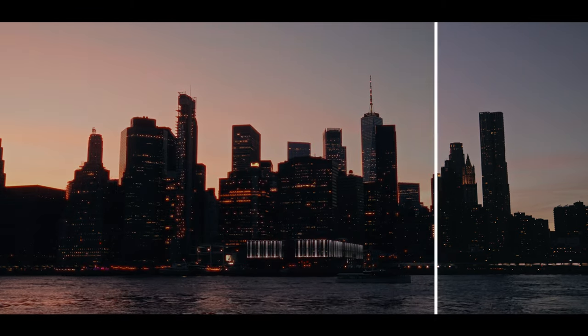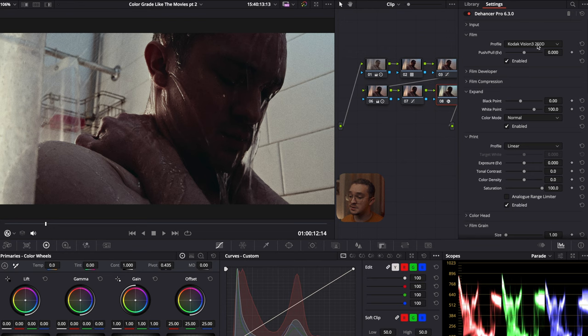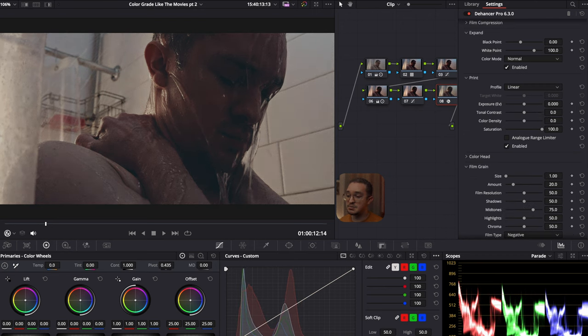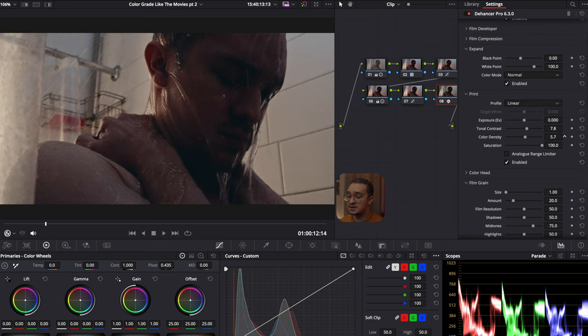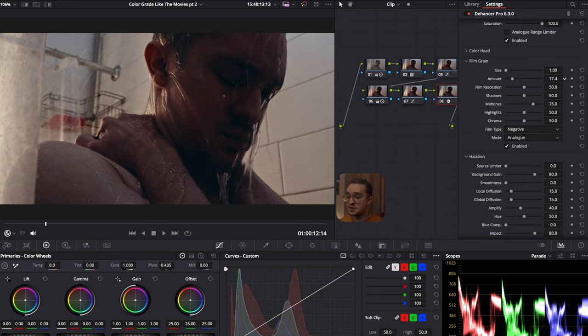If you decide you want to buy Dehancer, you can use my code BATISTA for 10% off your purchase. I don't need anything in the input, so I start in the film section and change the profile to my favorite, which is Kodak Vision 3 500T. I'm always using this film profile and I just adjust the push and pull to what I like. I'll go down to the print and this is where I add some contrast back in, and I want to make the colors more rich so I increase the color density, and to make the image more even I increase the exposure just a bit. Next, I go to the expand and change the black and white points so I can make the image pop a little more. Then I mess with the film grain — I usually drop the amount because it's a little too much, drop the midtones just a bit and the highlights. There's also halation and bloom that I use from time to time, but I'm not going to use it for this shot.